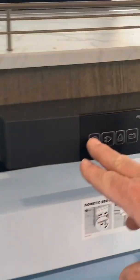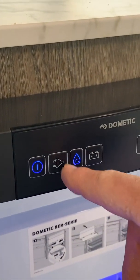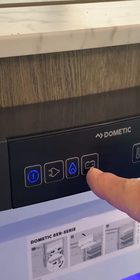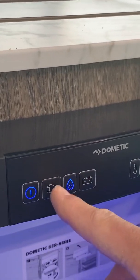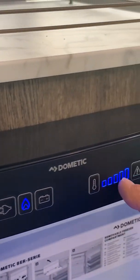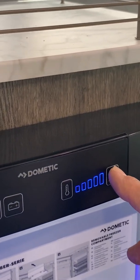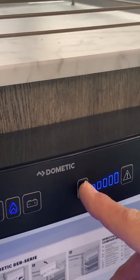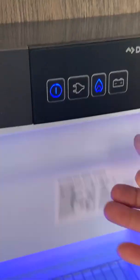Now over here is your refrigerator. You turn your control on to turn the unit on. Then you either have to choose gas, battery, or electric. The higher the number you light up, the cooler the temperature will be. This is your little freezer — pretty straightforward.